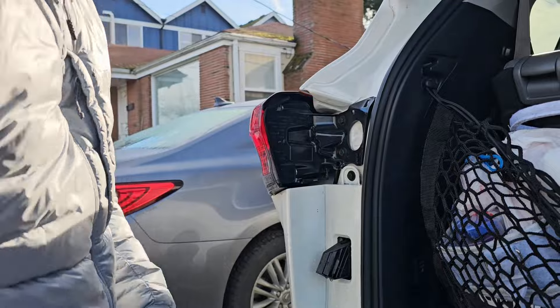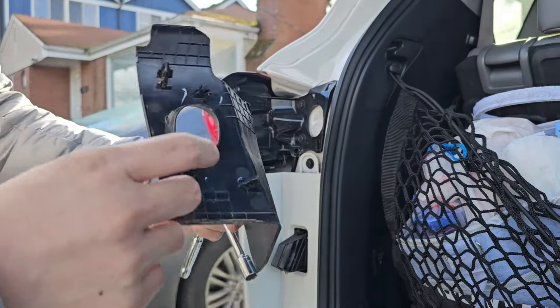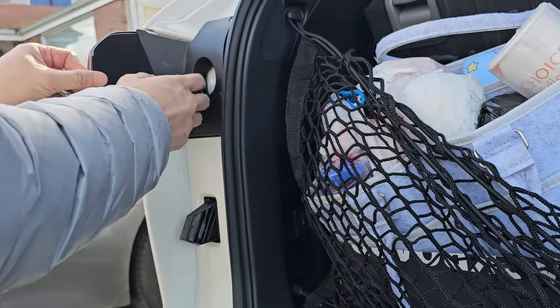Once that's on, just take the lid and snap it back on with these fork clips in the back.